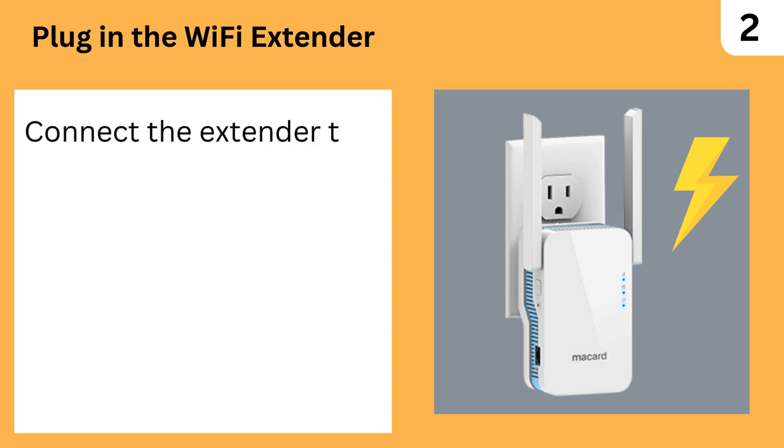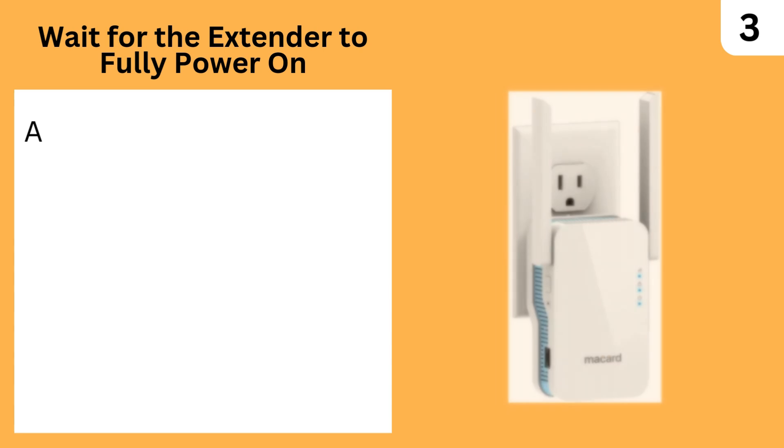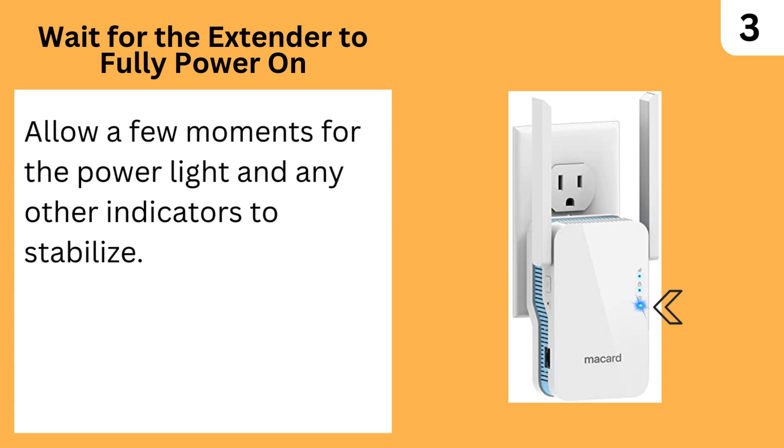Plug in the Wi-Fi extender — connect the extender to a power outlet and let it power on. Wait for the extender to fully power on, allowing a few moments for the power light and any other indicators to stabilize.